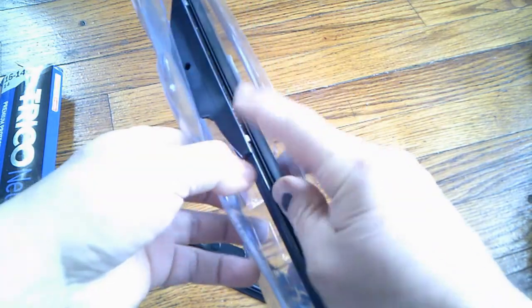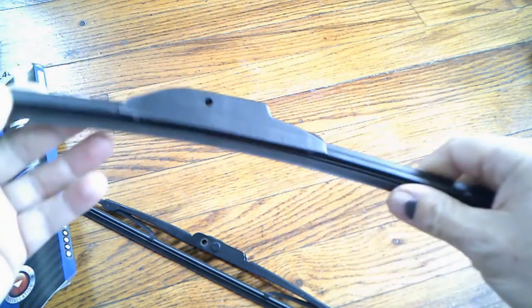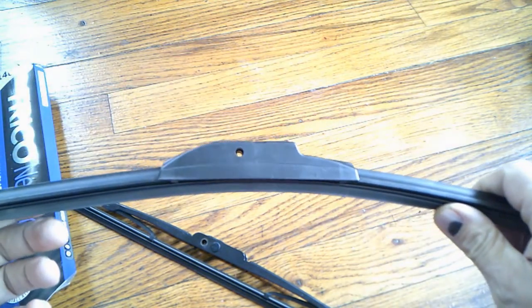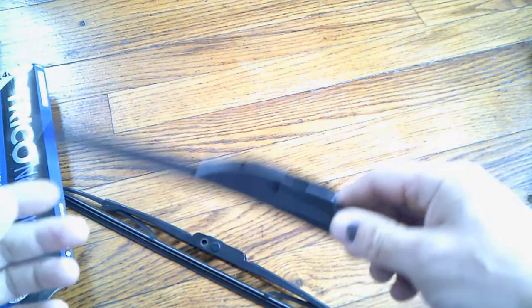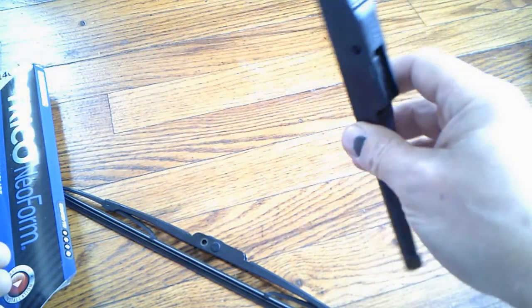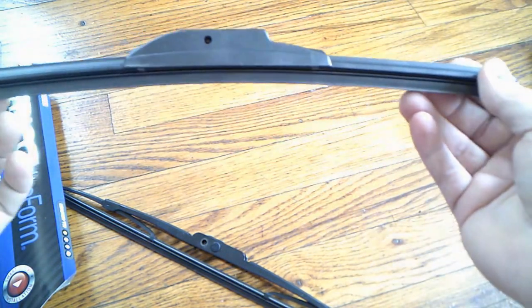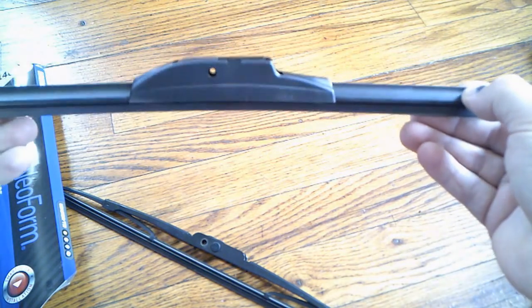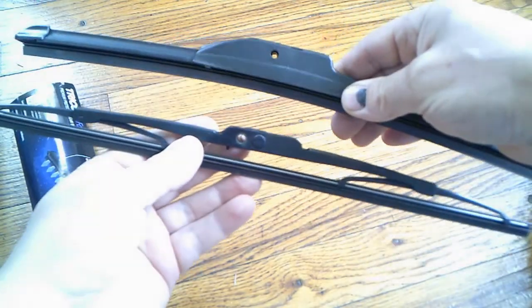I've got a pair on my truck right now — this one is for the rear, but I've got a pair on the windshield too. Since I bought them last summer they work great. They glide across the windshield effortlessly. You can see they've got a little bend to them, they hug the windshield nice. It's a nice beefy wiper.